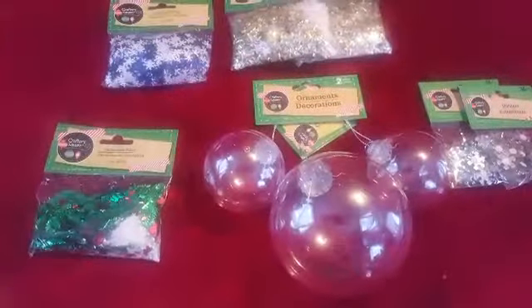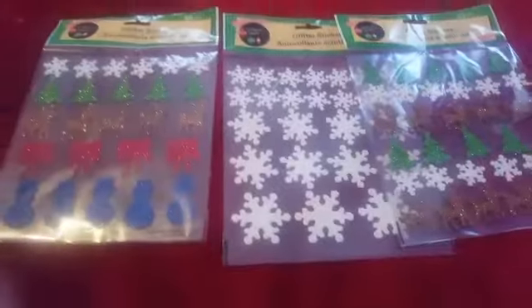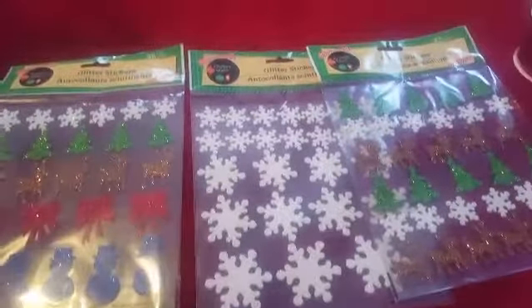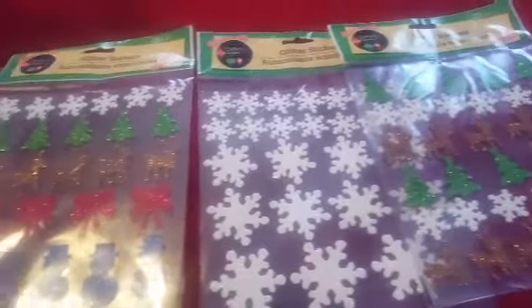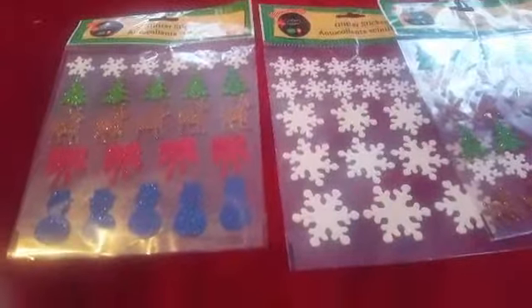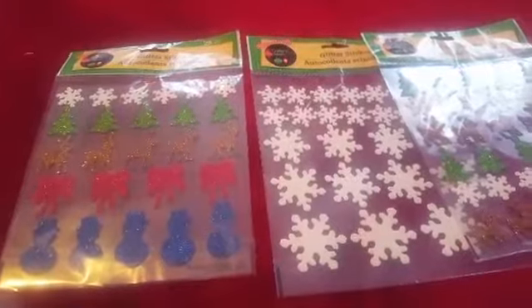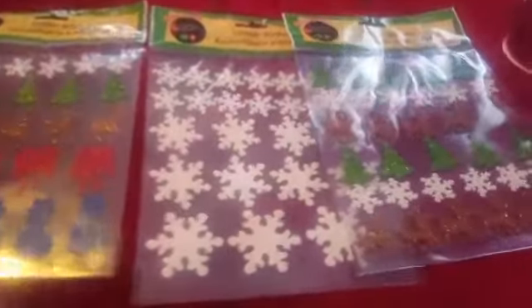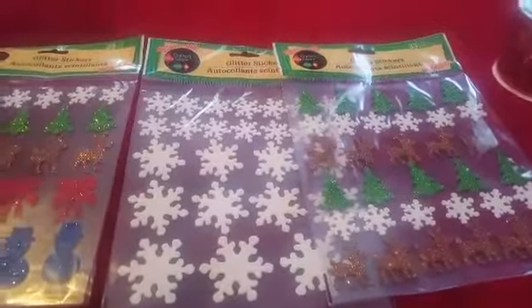I'm going to make some ornaments. I got these stickers to put on the ornaments and the vase for the kitchen — reindeer, Christmas tree, and snowman. And this one is the same. And a lot of snowflakes.